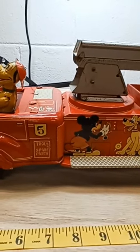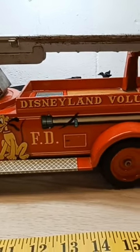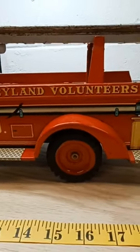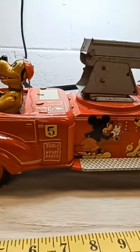Hey guys, welcome back to TM Picker. I wanted to show you this Disneyland Volunteers Marks Made in Japan fire truck. This is a really rare truck.